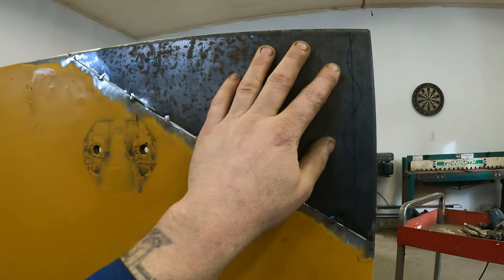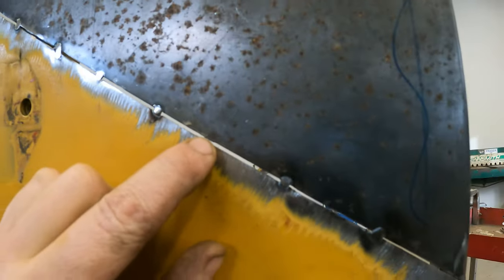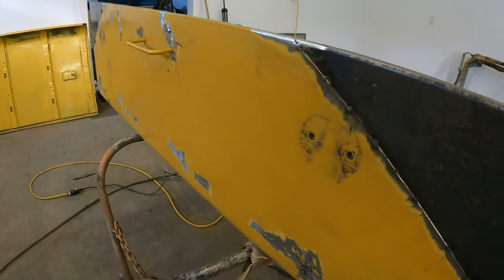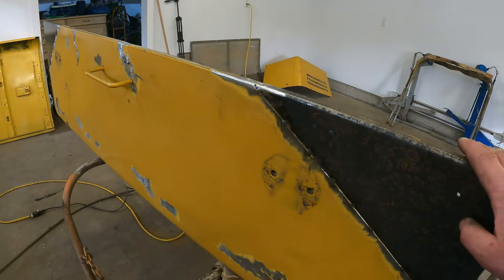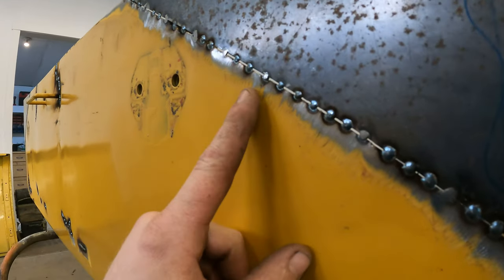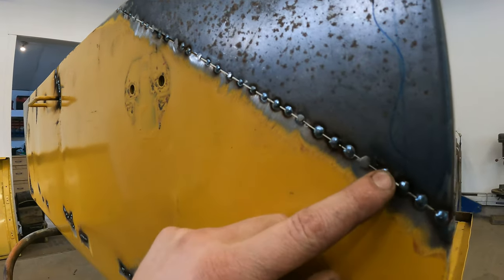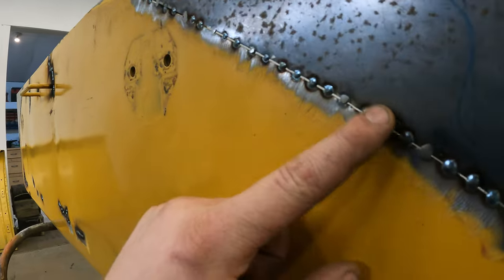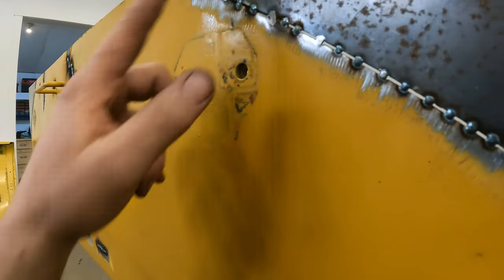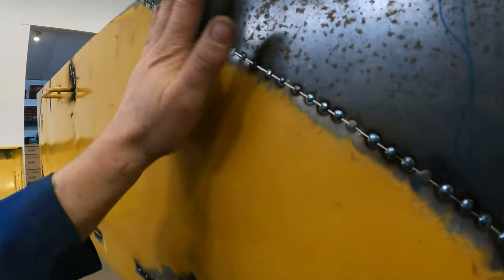I'll lay this over top, zip cut it, and then end up with a perfect root gap to fill with weld. That root gap allows for perfect penetration from the front side to the back side. I'll quickly weld up all these cracks in this hood and weld these corners in fully. When welding the center sheet metal it's very tricky to not have it warp. What I do is go through and tack every inch, then go back and tack in between each tack. This prevents too much heat from building up and warping the panel.